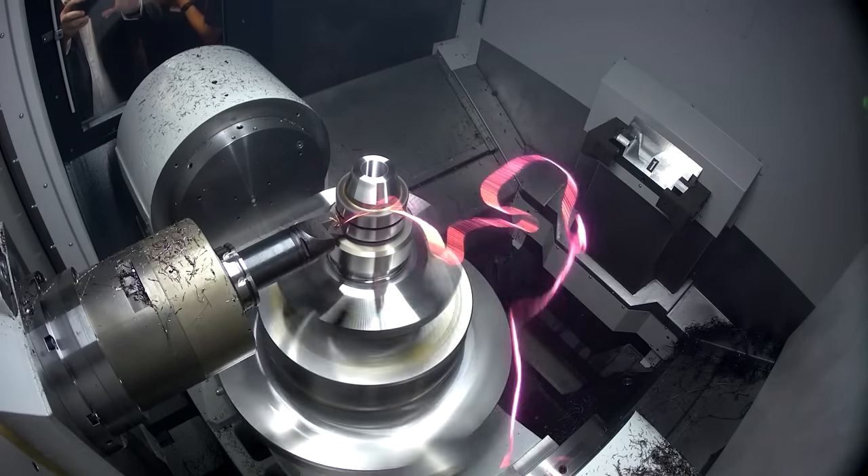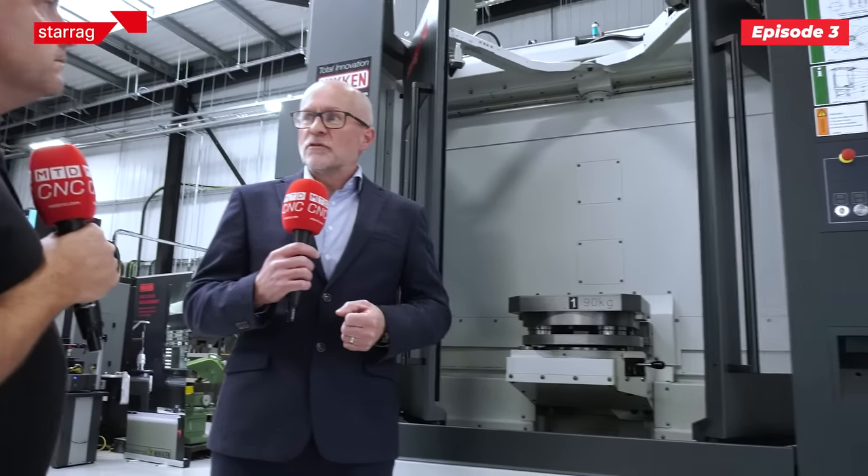Now what about ensuring that I've got the right clamping pressures? Is it done here at the table or is it done in the control? It's programmable — so you may for example have a component with some stresses in it, and you may want to clamp it rigidly for roughing and then clamp it with less pressure for finishing. It's all possible — everything's programmed through the system.